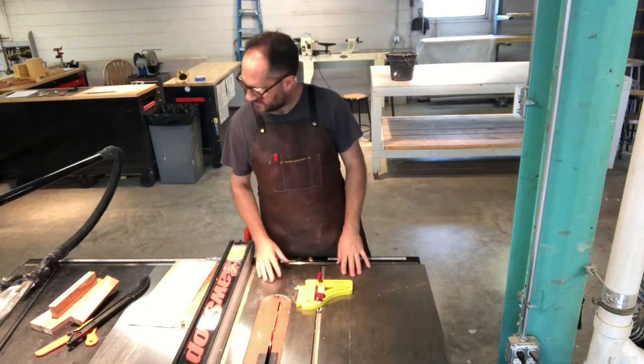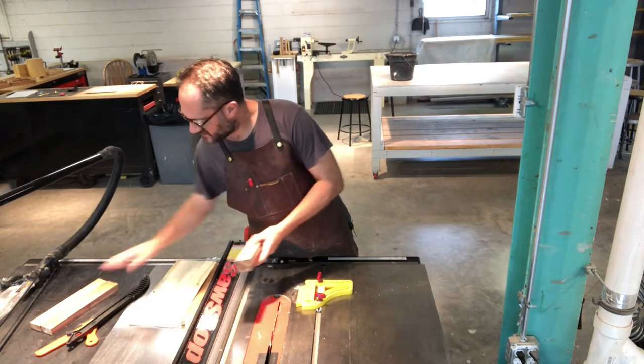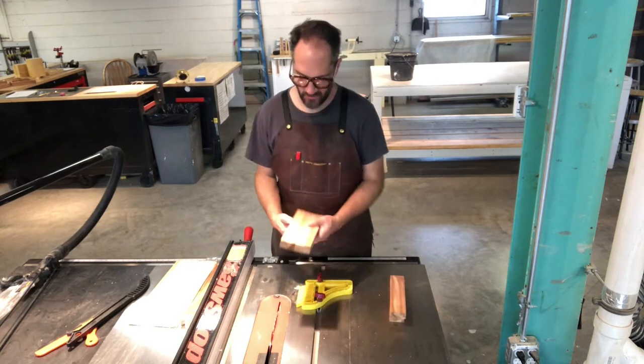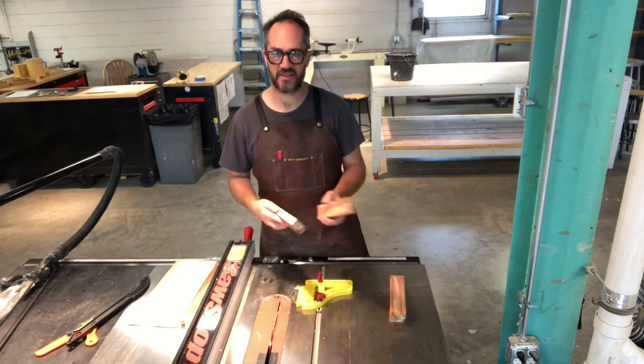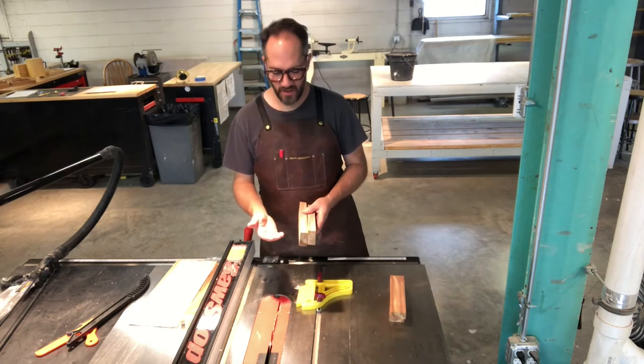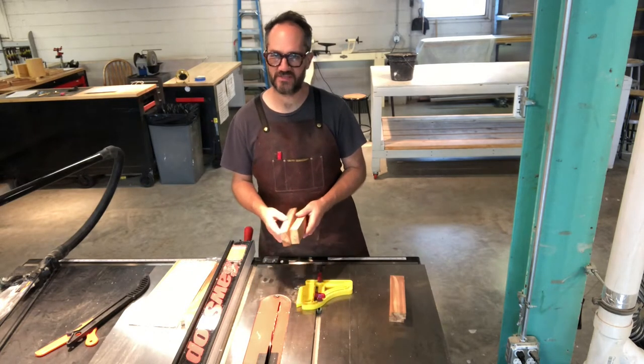Now I'm going to make some cuts for my box. I have these four pieces of cedar that will make a nice shallow box. They're already cut to length. All I have to do is miter them, but that's no big deal — it's only four pieces.